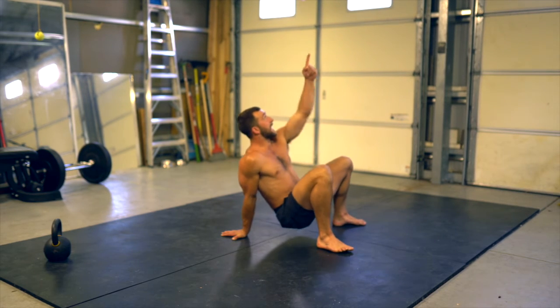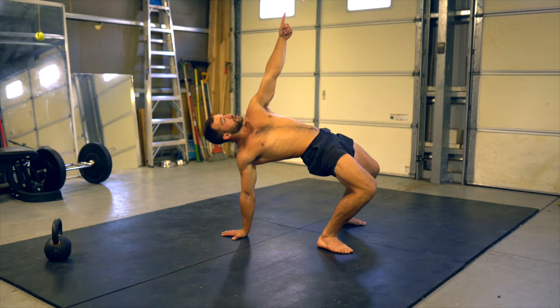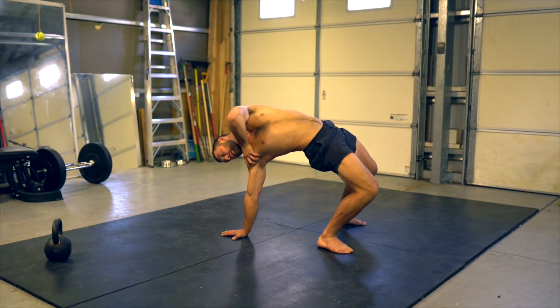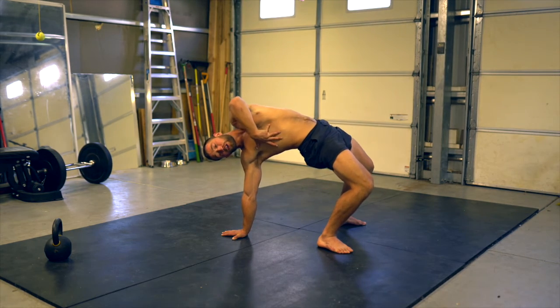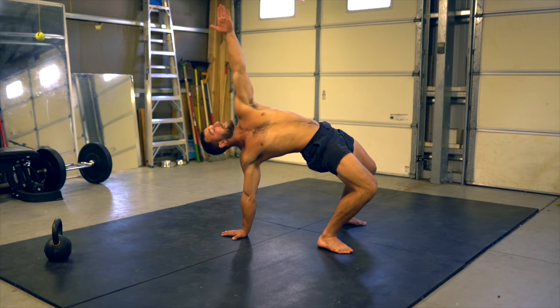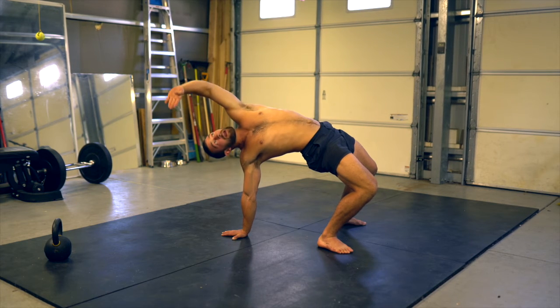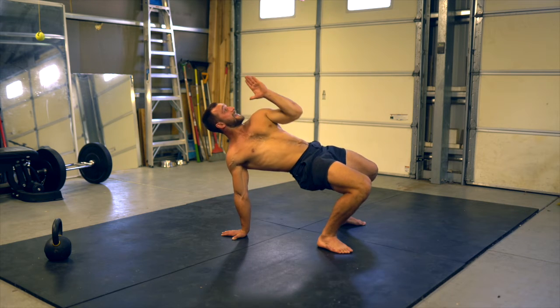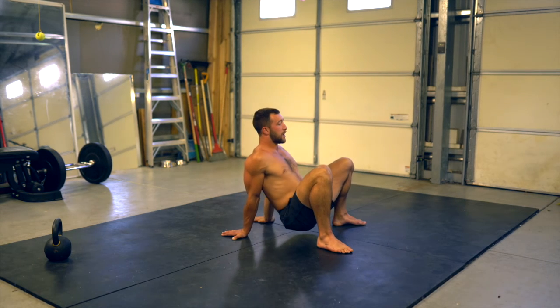From here, lift the right hand, press the hand and hips straight up to the sky. Take the supporting shoulder and roll it out — that gives a little more arch through the midsection. Take the extended arm and point it at the supporting hand, looking at that supporting hand, then watch the hand back in and switch sides.